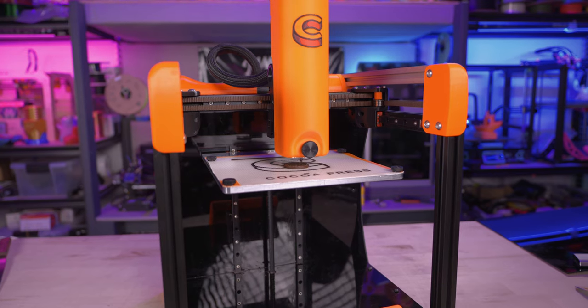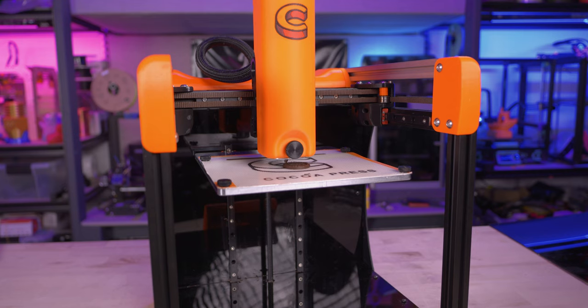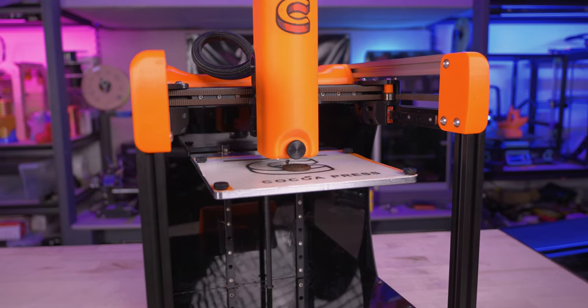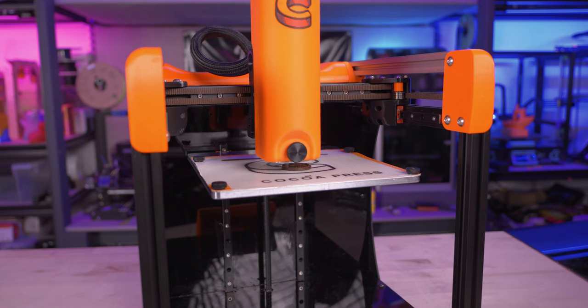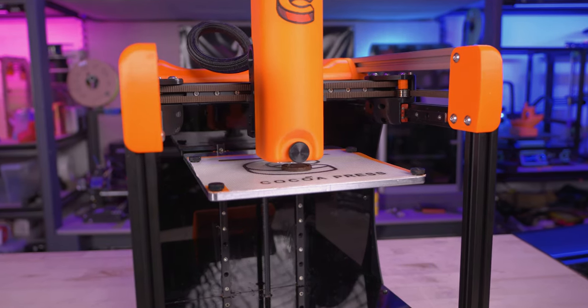I think it's probably safe to say you're the most experienced chocolate 3D printer out there at this point. I can at least make the claim that I'm the only one in the U.S. currently trying to commercialize chocolate 3D printing.